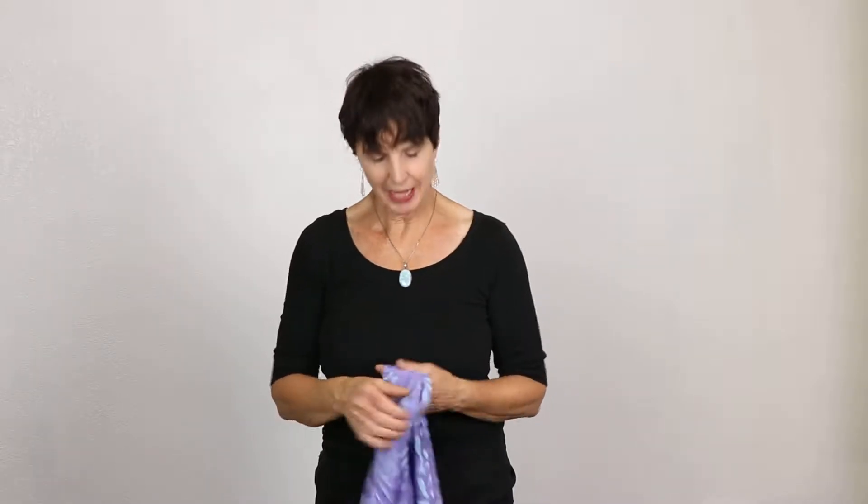Hi, Nikki Cirquina here from Hat Scarves Amore, and I would like to show you a couple of ways to tie our Bali Batik headscarf. This one is 15 inches wide by 60 inches long and very easy to tie.